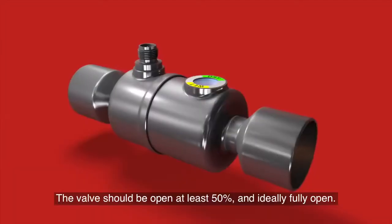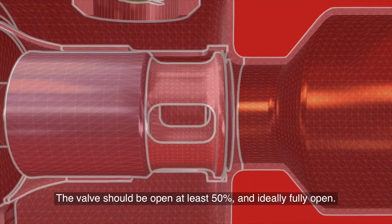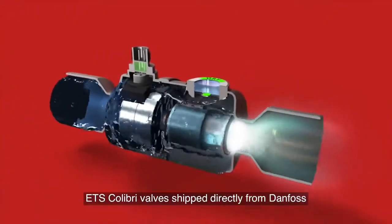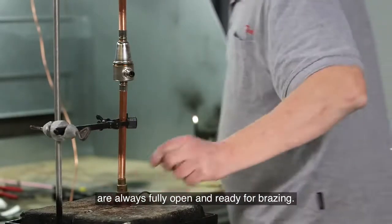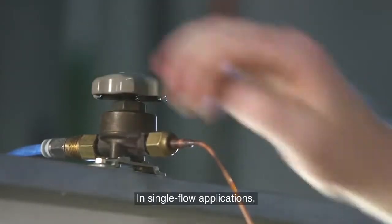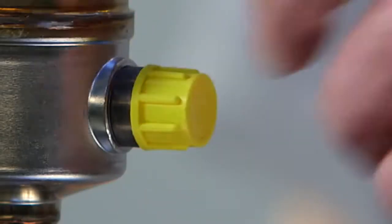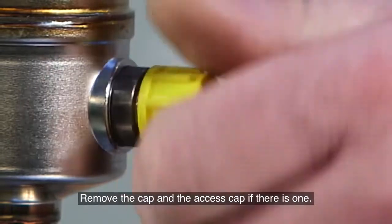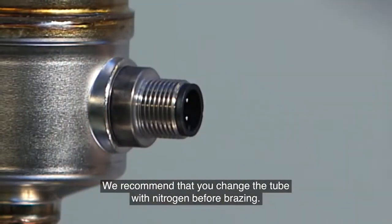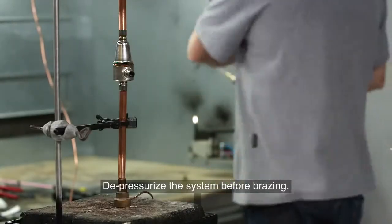Make sure the ETS Colibri is positioned safely. The valve should be open at least 50% and ideally fully open. ETS Colibri valves shipped directly from Danfoss are always fully open and ready for braising. In single flow applications, make sure the valve is positioned in the normal flow direction. Remove the cap and the access cap if there is one. We recommend that you purge the tube with nitrogen before braising. Depressurise the system before braising.